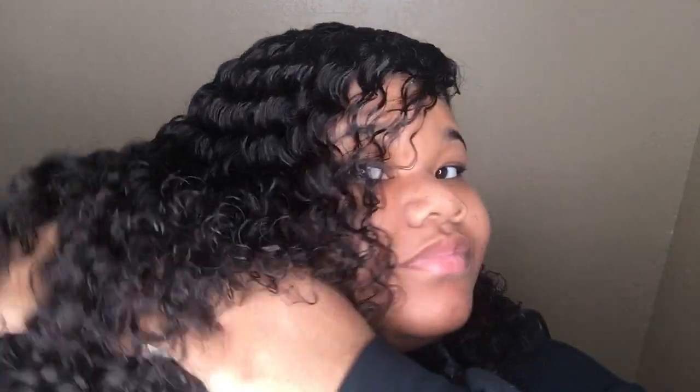Let me show y'all the curl pattern. This is Deep Wave, and this is my second day wearing it. I think it was a 12-inch closure, then a 14, 16, 18 bundle — so it's three bundles and one closure. I really don't have nothing bad to say about the hair. I am testing out one more vendor just because I want to weigh my options. This vendor's customer service is good and everything like that. But she didn't check up on me — she wasn't like, hey, did you receive your hair, how do you like it? She just gave me my tracking number and was gone. I reached out to her and I was like, hey I like the hair, and she responded.